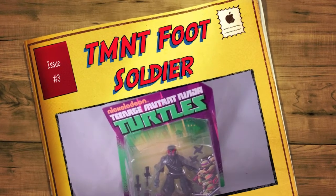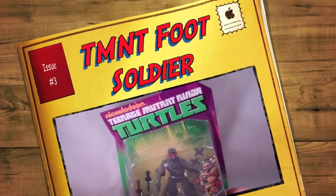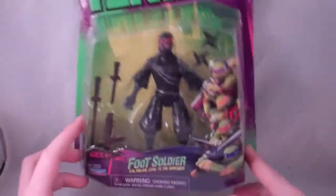Hey guys, it's Ryan Fitzgerald doing another review, taking a look at the Nickelodeon Teenage Mutant Ninja Turtles Foot Soldier figure.